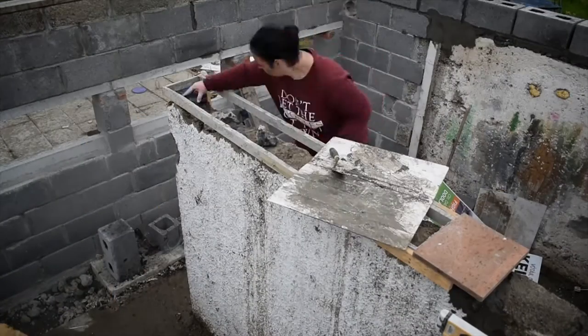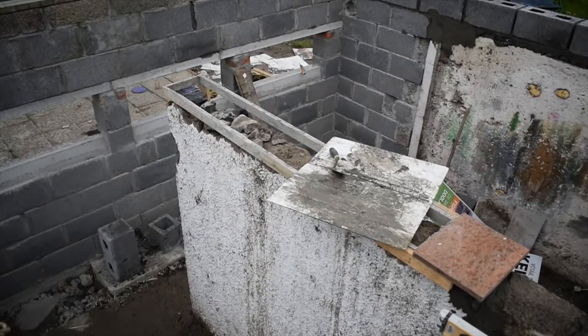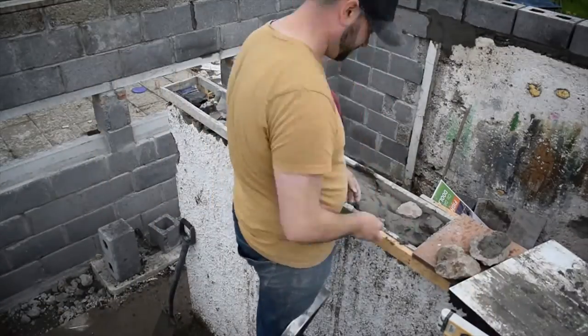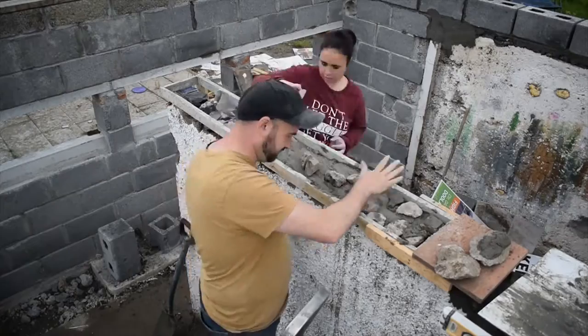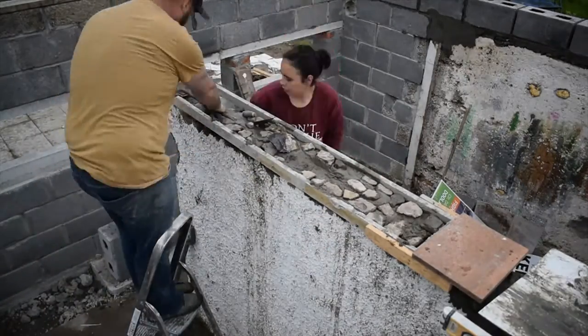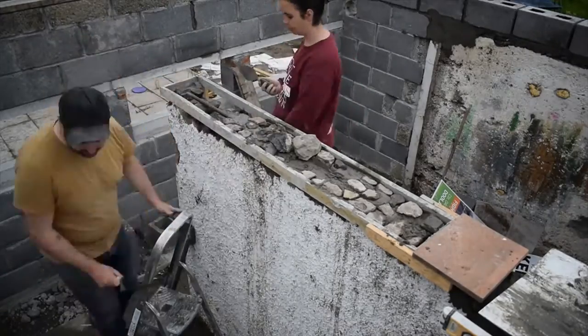We moved on to the middle wall. In my opinion, this was the hardest wall — it was nearly falling down as we touched it. It was just crumbling in our hands. It was the most uneven surface of the whole building and this took us the longest to get flat.